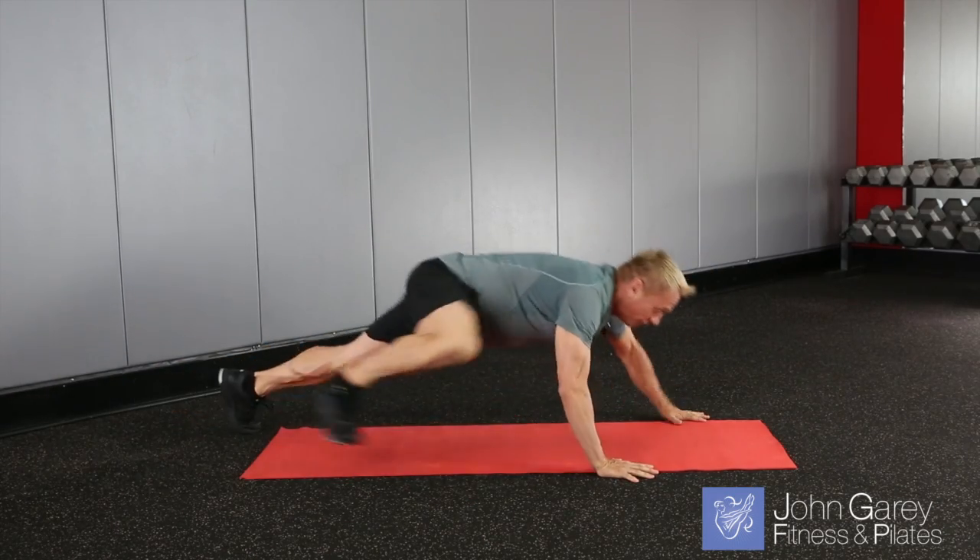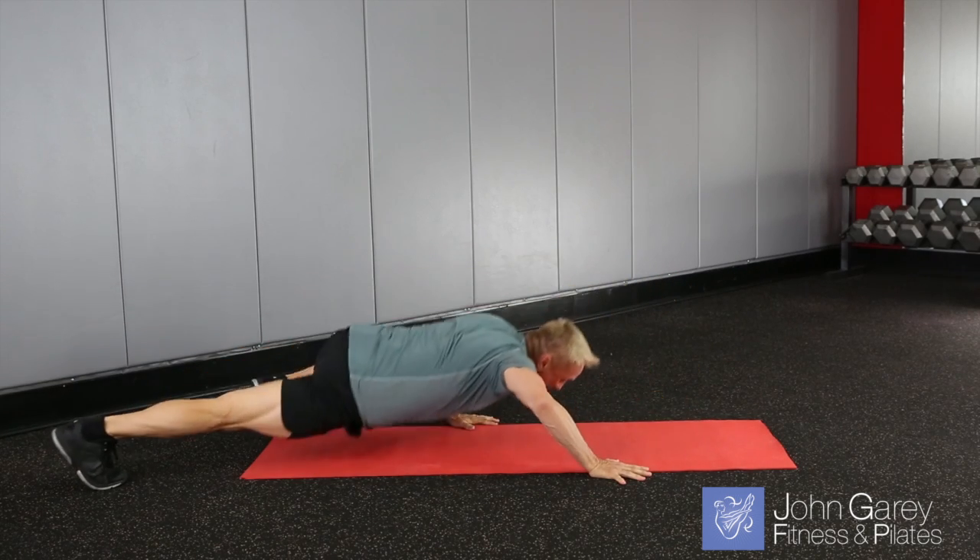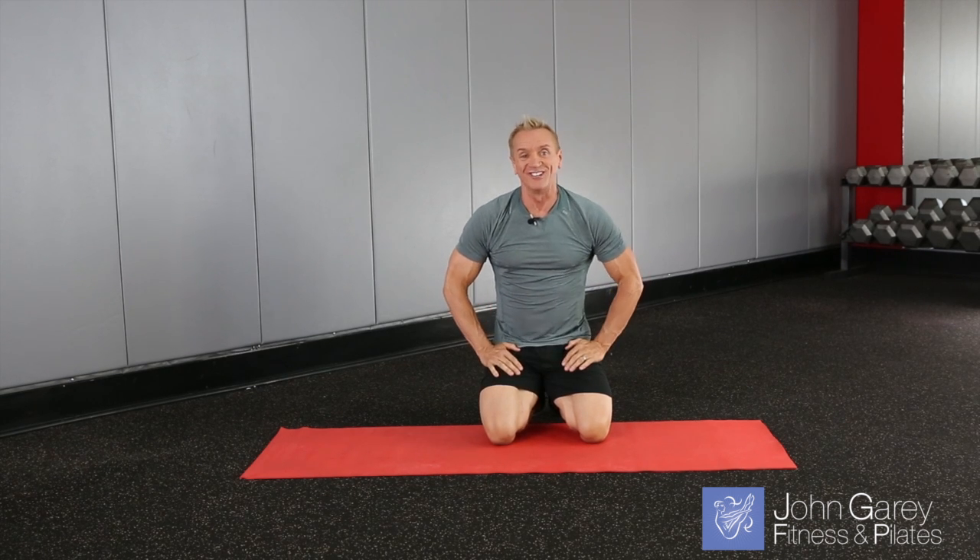Remember, it's opposite hand and foot. Come up, forward, forward, back, back. You can do about five or so sets going forward and back, or as many as you can do with good form. Take a break, and then if you want and feel strong enough, do another set.